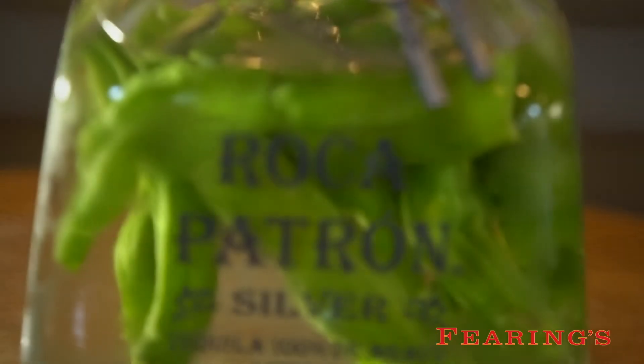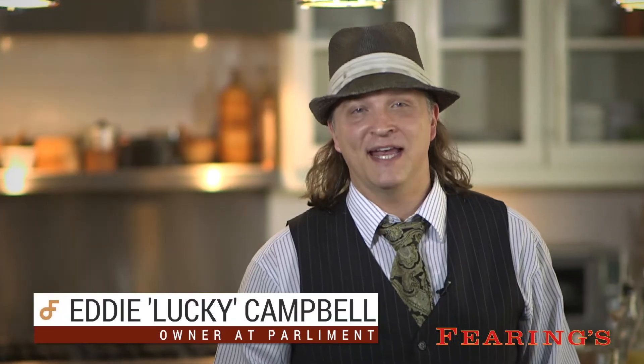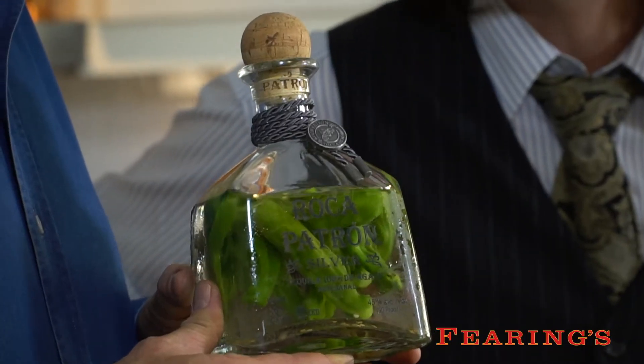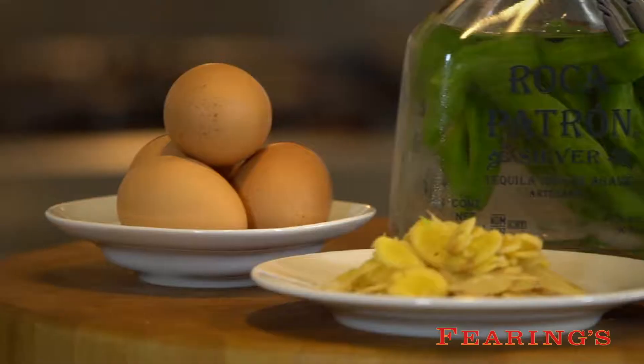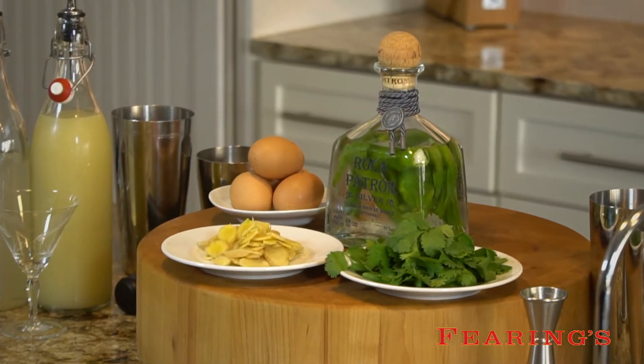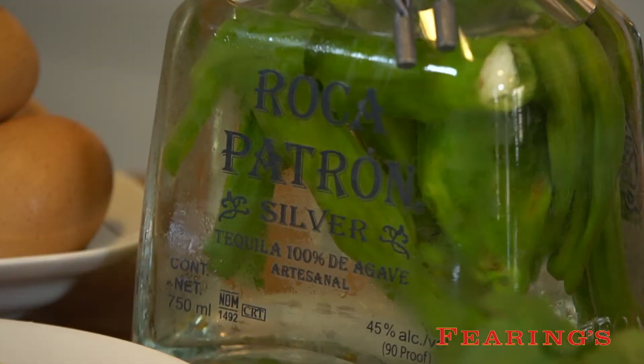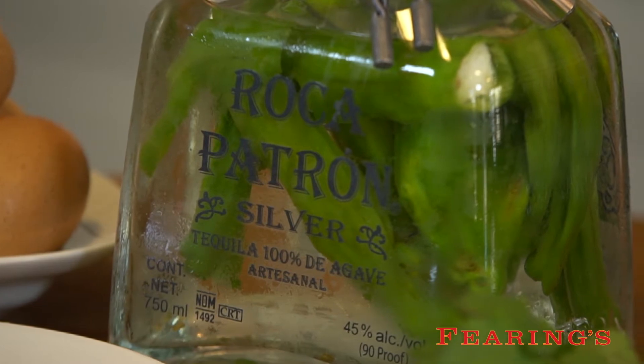This is going to go great with the Patron tequila that Lucky is going to be making an unbelievable drink with. I first met Chef Dean Faring when I was bartending at the Mansion on Turtle Creek, so when Dean invited me to make a cocktail pairing today I was very excited. It's always a lot of fun to make cocktails with Dean, and I couldn't be more excited to have my good buddy Lucky here to show me how to make a great Patron tequila cocktail.